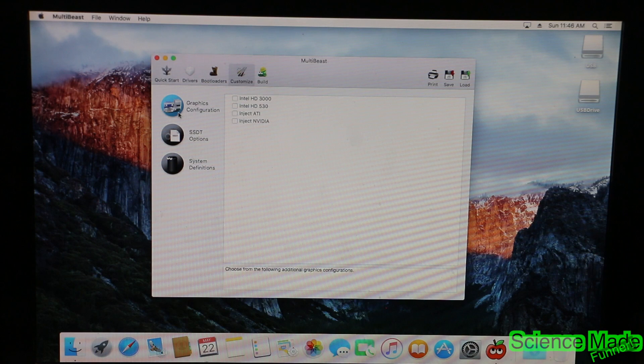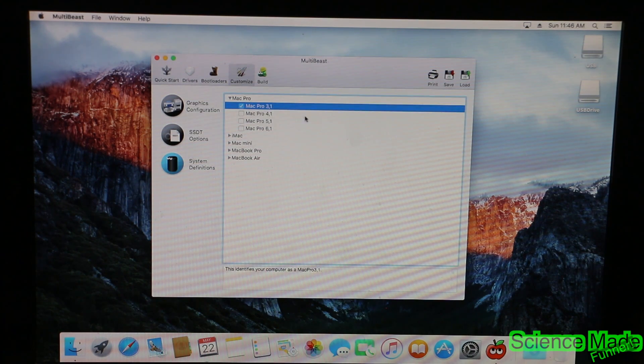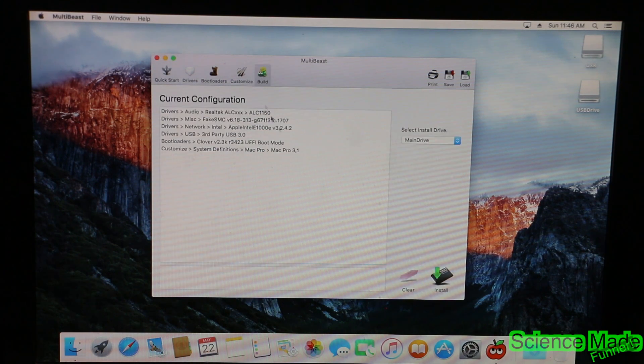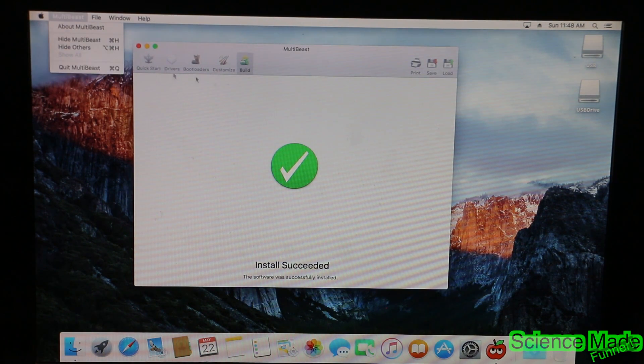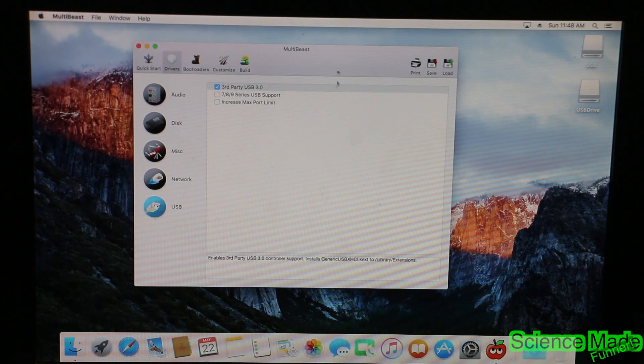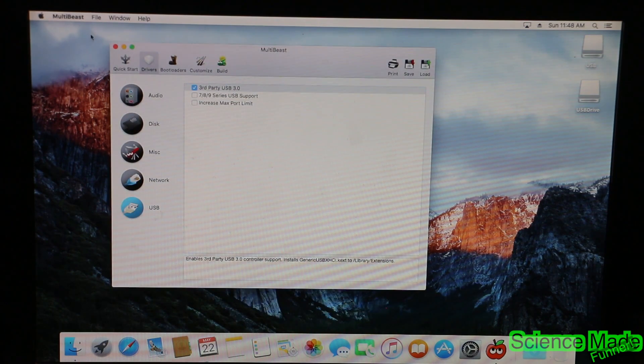Go over to Customization — we don't need any Graphics or SSDT. We do need System Identification, and we're going to go to Mac Pro 3.1 for that. Then go over to Build and make sure this is selected on our main drive and not any USB drives. Go ahead and hit Install. The drivers you install are based upon your build — if you have my exact build you'll want to install very similar drivers and select all the same things.